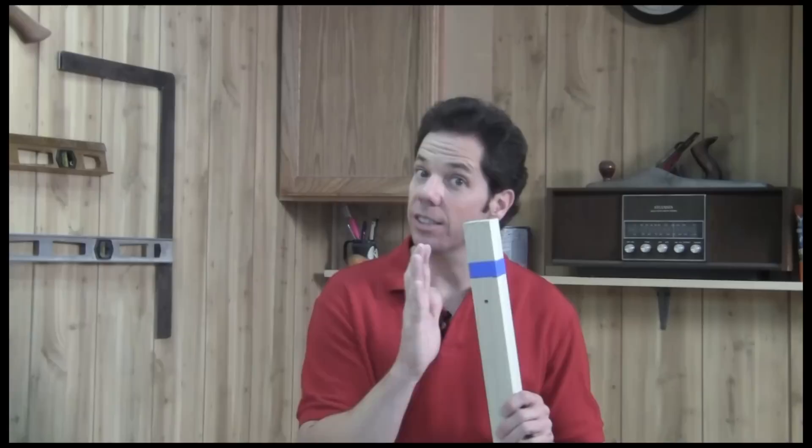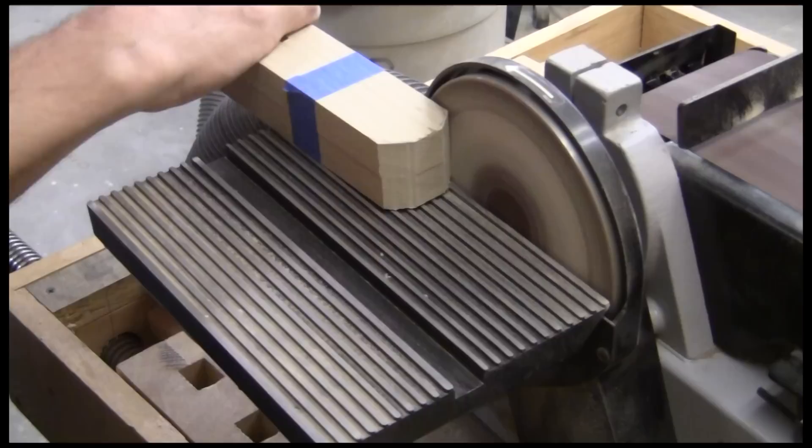I also want to round over the ends of the legs so it will fold up easier. I'll do this first by cutting the corners off on the bandsaw, then finish rounding the edges on the disc sander.